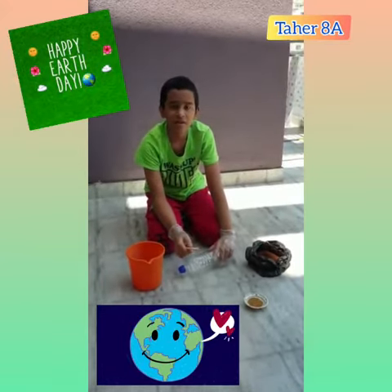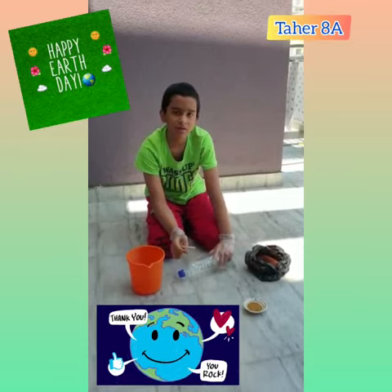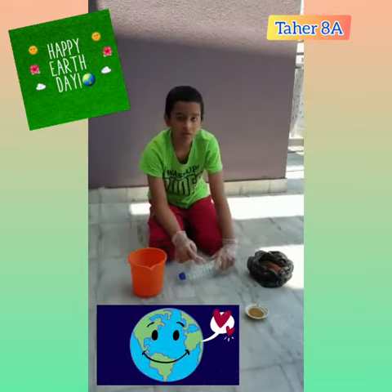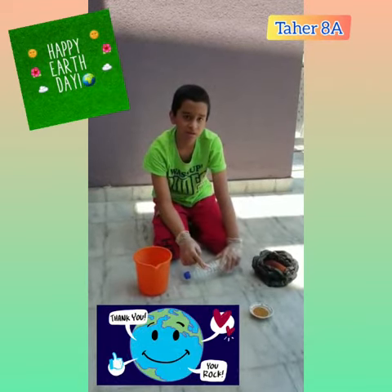Hello everybody, I am Taya Rangabadwala from class 8th. Today I am going to plant fenugreek seeds in this plastic bottle. I am going to reuse this plastic bottle because they are non-biodegradable.